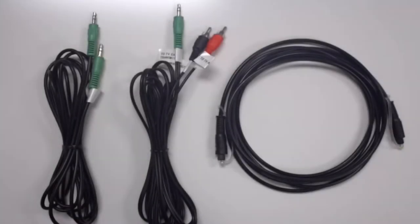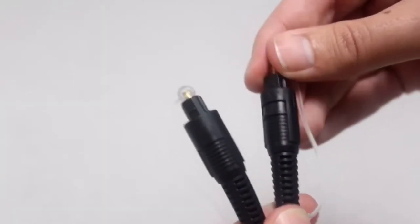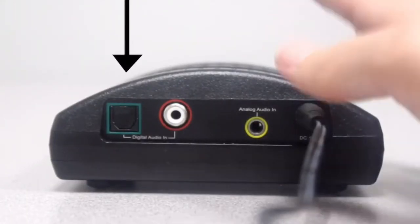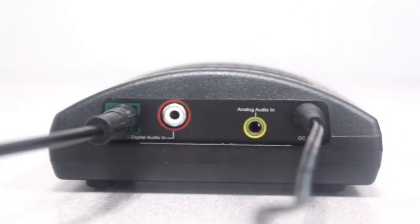Don't be alarmed by all the different wires that are included — you will not need all of them. In the end, you only need the AC adapter and one audio cord. If you own a digital TVEUR and have a flat-screen television, the majority of the time you'll need to plug in using an optical cord. This cord has a single black end on each end. First, remove the clear caps off of both ends of the optical cord. Second, plug either end of the cord into the TVEUR transmitter where the green square is, labeled as digital audio in. The cord only fits in one way, so don't force it in.